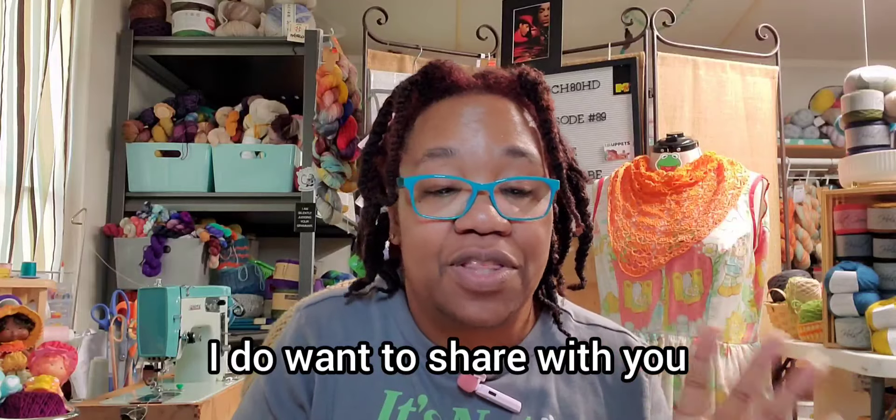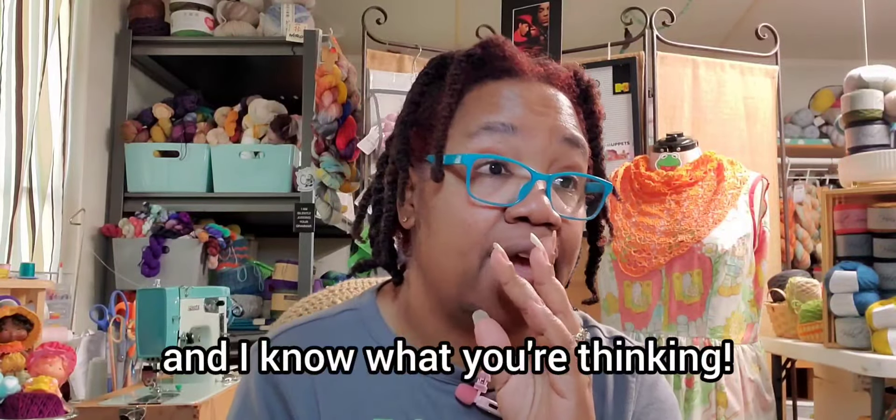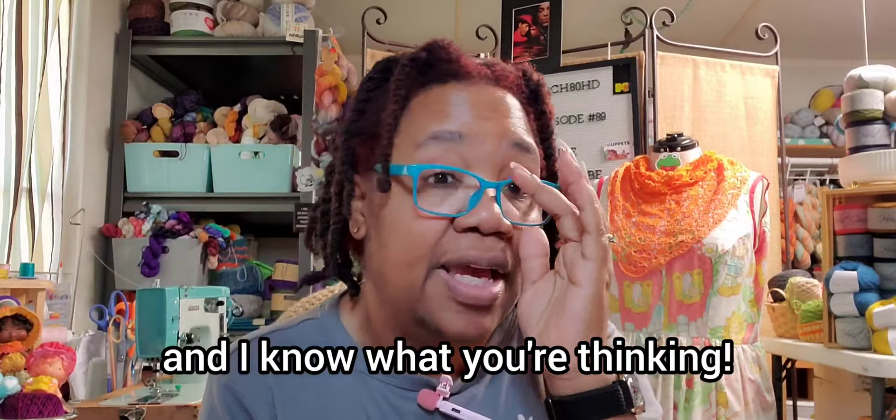I want to share with you some de-stash that I have been... We're going to talk a little bit about de-stash and I know what you're thinking. But Jackie, why would you de-stash? I'm not.